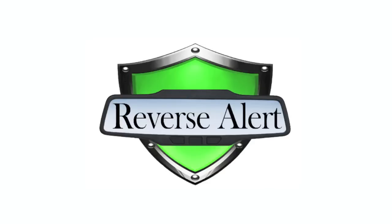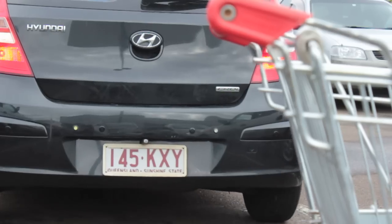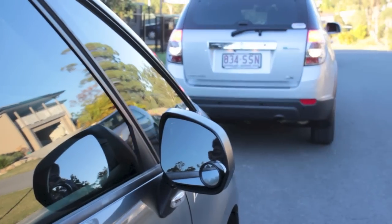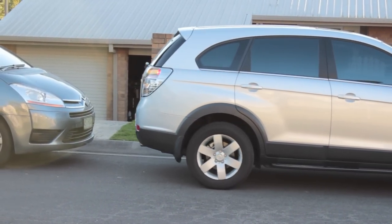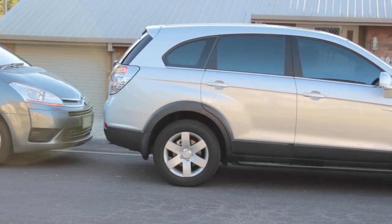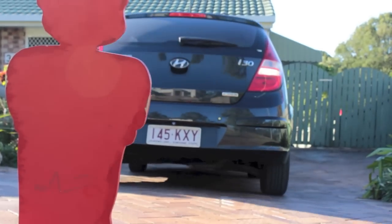Hello and welcome to Reverse Alert, a world-first aftermarket automatic braking system. The Reverse Alert system is a unique piece of technology in that it can be fitted to any car, new or used. Most importantly, the installation of the technology does not conflict with Australian design requirements. So it doesn't matter whether you have a brand new car or your car is 5 years old — anyone can have access to this world-first safety device.